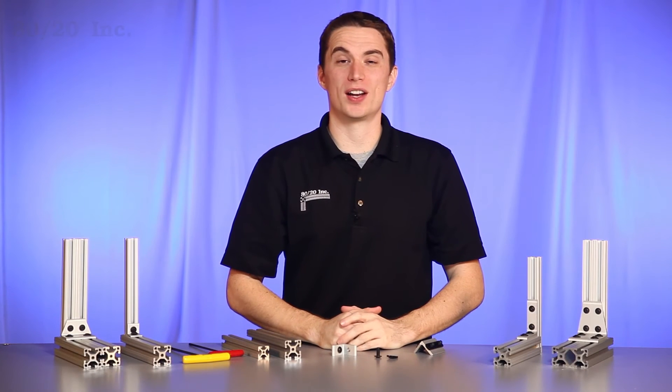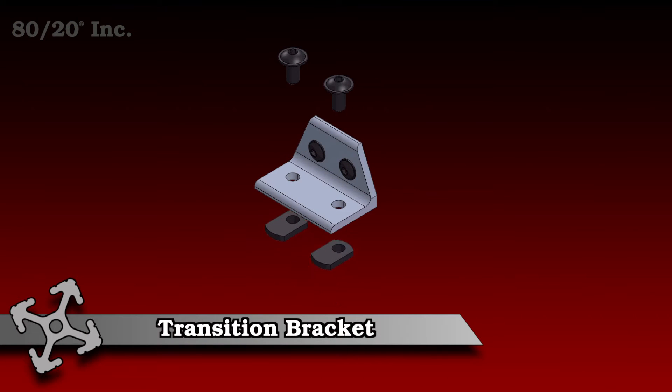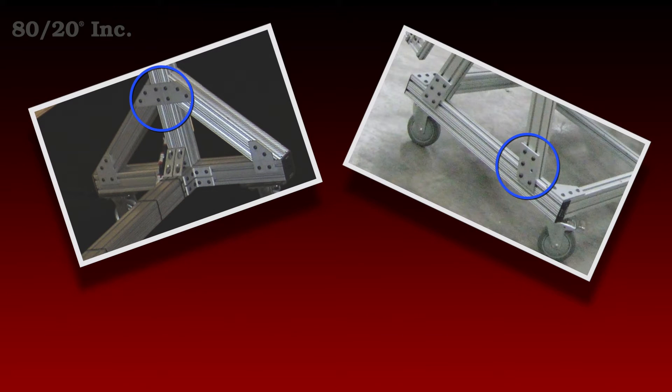Hello and welcome to 8020's product highlight series. Today we're going to take a look at the transition bracket. These brackets are perfect for joining bars together from different profile series. 8020's transition brackets are not only easy to install, but also require no machining.